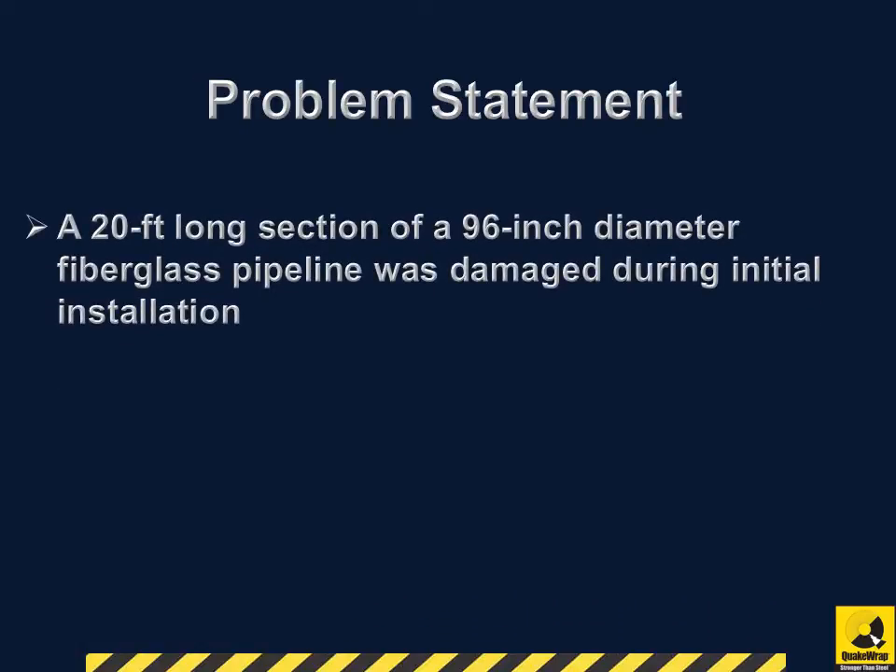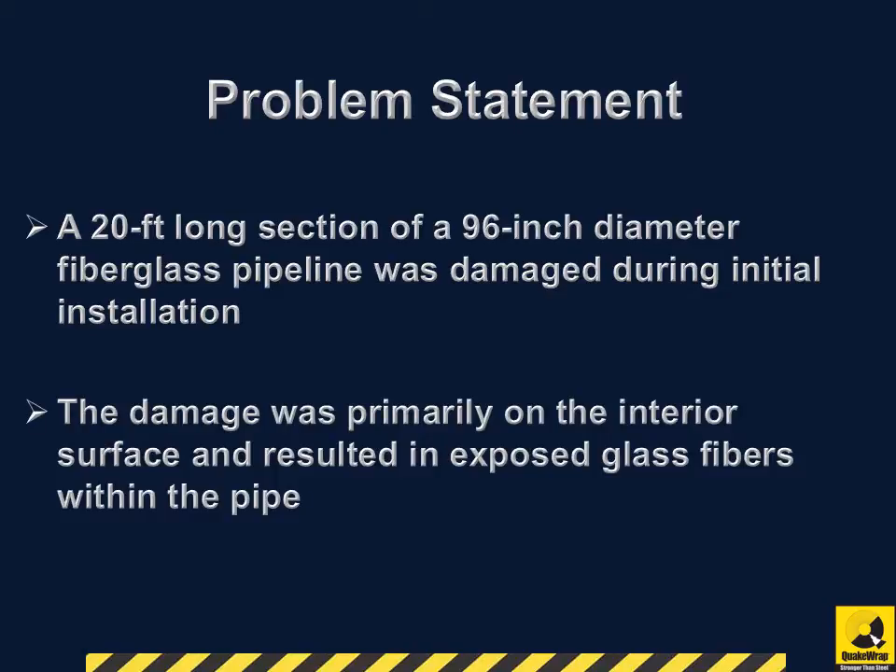A 20-foot-long section of a 96-inch diameter fiberglass pipeline was damaged during initial installation. The damage was primarily on the interior surface and resulted in exposed glass fibers within the pipe.